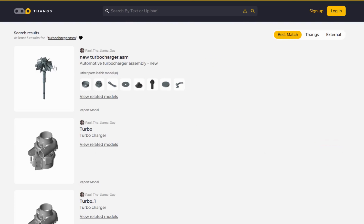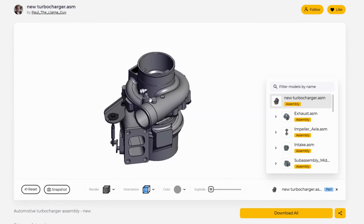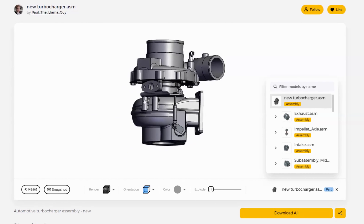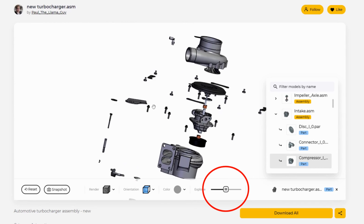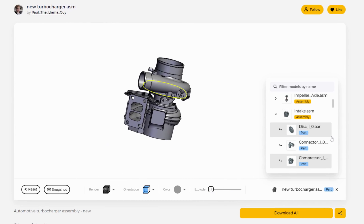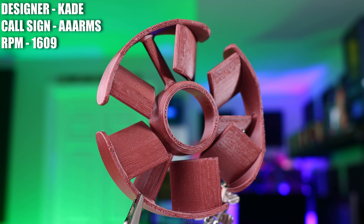Thangs helps you find things with ease, with over 1.6 million models and growing indexed in their database. With Thangs, you don't need to jump through hoops to find what you're looking for. Even if you don't know exactly what it is, if you have a model that's somewhat similar, you can upload it to Thangs and let their geometric search figure it out and find similar models you can use in your project. They even have models available as augmented reality files. Whether you're looking to find a model or share a model, Thangs is here to make your life easier, so click the link in the description below and start exploring today.